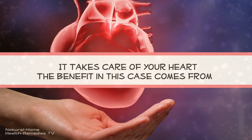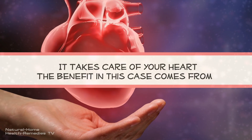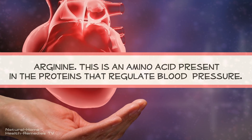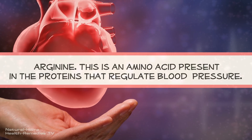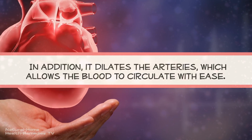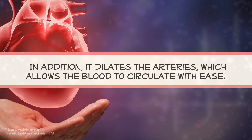It takes care of your heart. The benefit in this case comes from arginine. This is an amino acid present in the proteins that regulate blood pressure. In addition, it dilates the arteries, which allows the blood to circulate with ease.